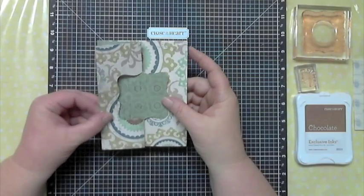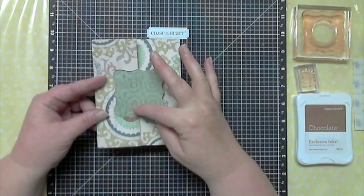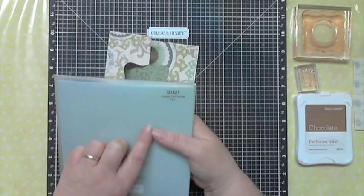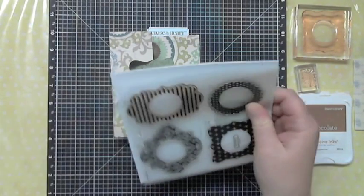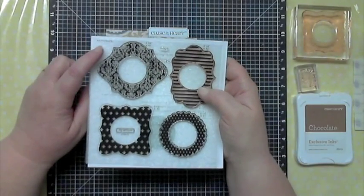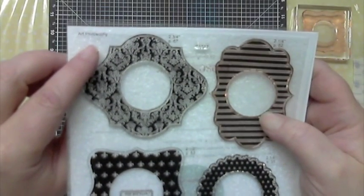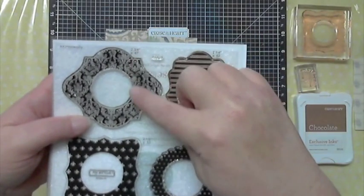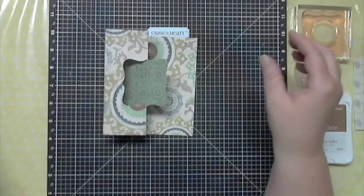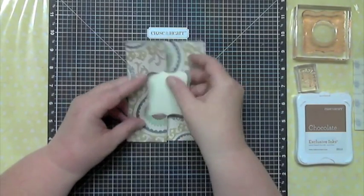This is cut on the Artiste cartridge, but this shape right here is from Art Philosophy, so if you have that cartridge you can also cut the paper to match it. They've designed stamp sets to go with it — this one is called Perfect Fit Frames, it's in the Flare section. It comes with four frames, and right on the carrier sheet it tells you that these images are cut with the Art Philosophy cartridge and exactly what size to cut them. This one is two and three-quarter inches; the square we're using today is a two-and-a-half-inch square, and you can see it fits perfectly.